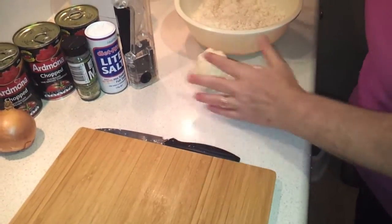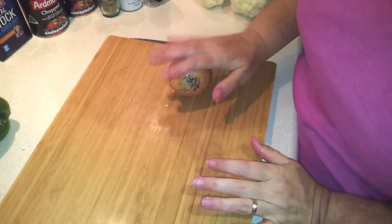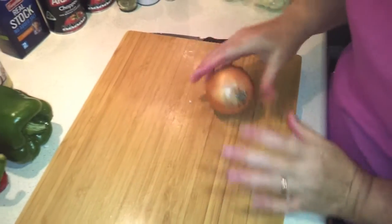Now I'll chop the onions — you can dice those or run them through the food processor if you like. I'm just going to dice them, and then do the same with half of each capsicum.